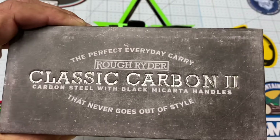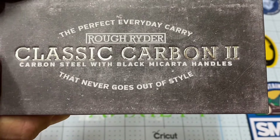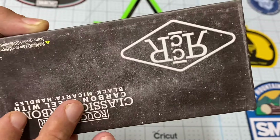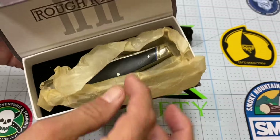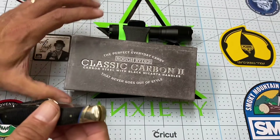Now look at the work they put into this box — silver foil embossing right here. I mean, this is amazing. The amount of work that goes into this box is just fantastic. I really like this box. The thing is, I don't have the room to keep all these boxes, so let's see what the knife has to offer.